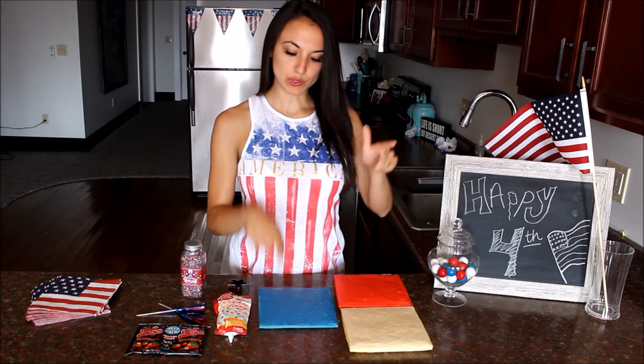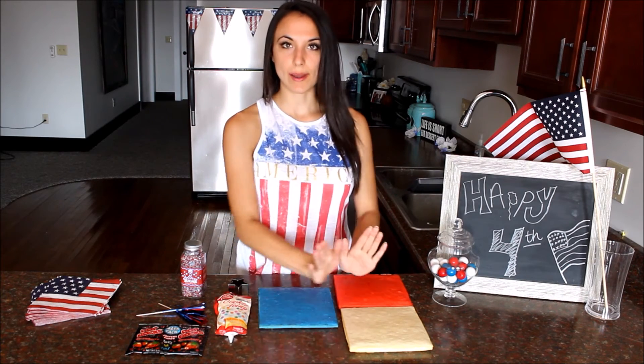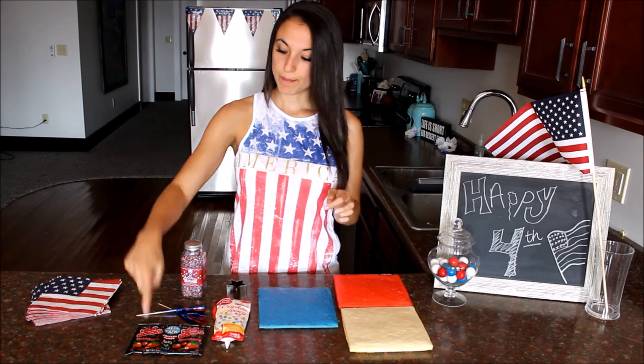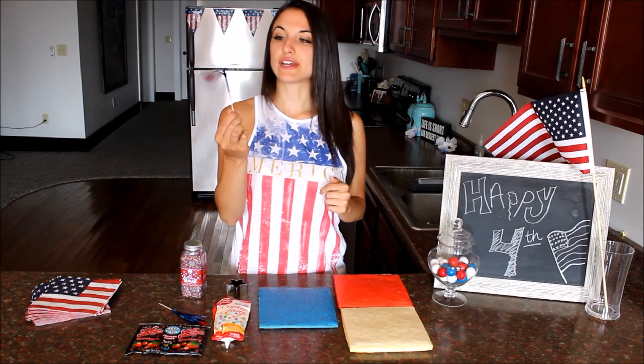What you will need is some cakes colored red, white, and blue. I just took a regular cake mix, divided it into thirds, and colored them before I baked them. Some white icing, a star-shaped cutout, pop rocks, red, white, and blue sprinkles, and a firework stick thingy.